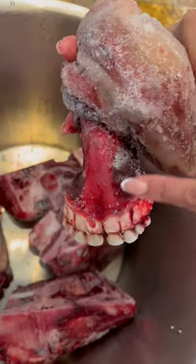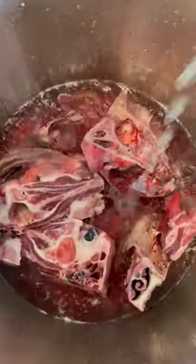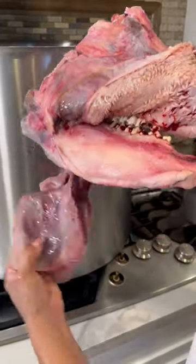Today I'm helping Jenny make tacos de cabeza — con todo y dientes! We gotta love this part. We're gonna remove all the blood. So this is the teeth, the lip, and the tongue.